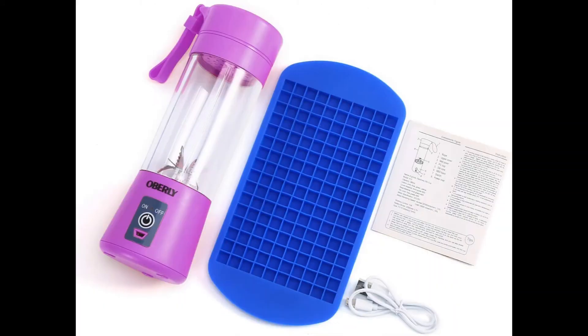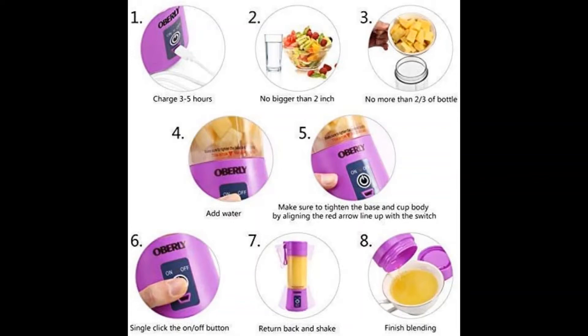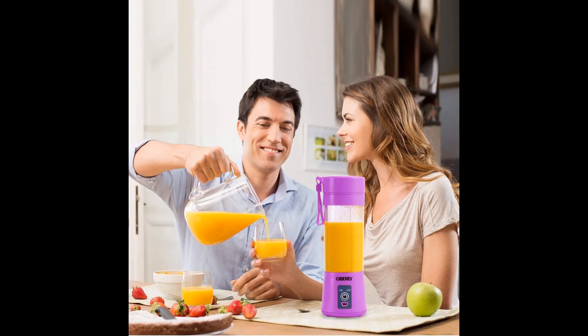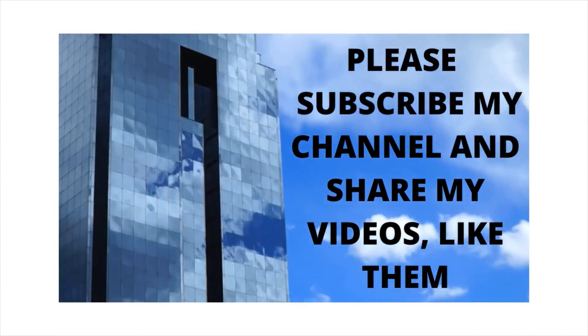This portable and multifunctional smoothie blender can crush ice, frozen fruits, seeds, stems, and vegetables very well, delivering delicious silky smoothies and shakes in 20 seconds. It's very portable for traveling, camping, fishing, and more. Buy this product and subscribe to the channel, share the videos, and press the bell.